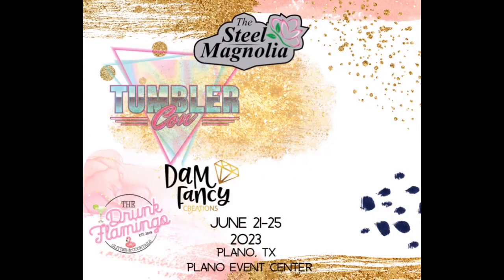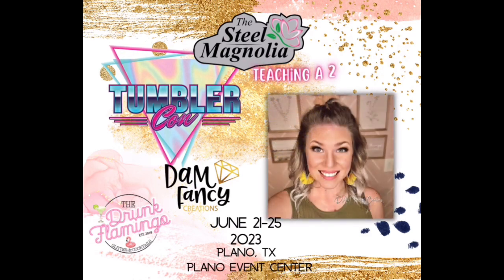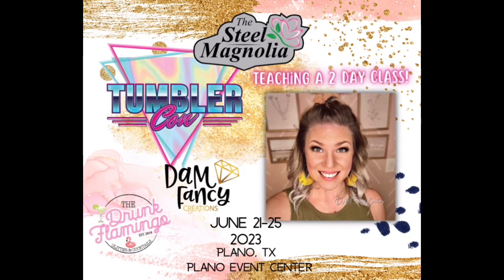Also, if you didn't know, I am teaching a two-day class at next year's TumblerCon in Plano, Texas. If you guys are interested in going, I do have a link to tickets in the description as well as a discount code for our class. I cannot wait to meet you guys in person and I hope to see you there.